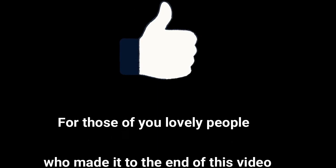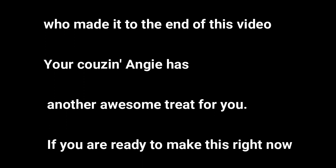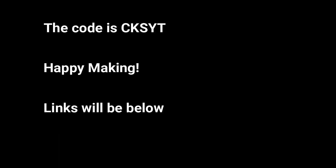For those lovely people who made it to the end of this video, your cousin Angie has another awesome treat for you. If you are ready to make this right now, you can get 25% off any of the three versions of the CKS scarves from now until December 25th. The code is CKSYT — happy making!